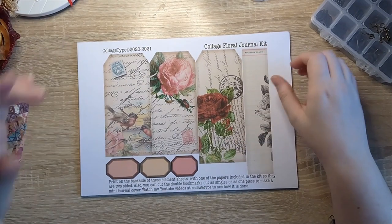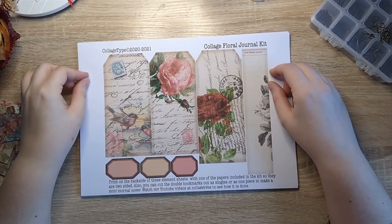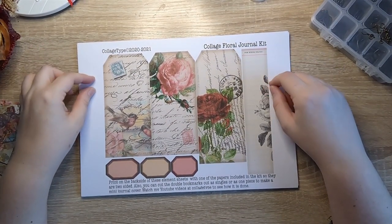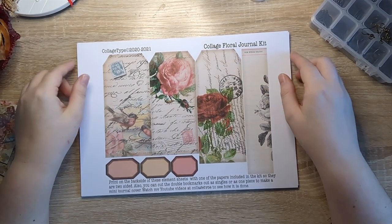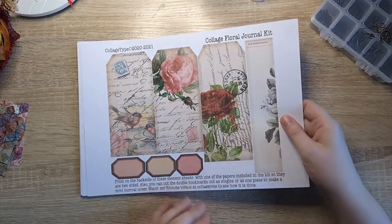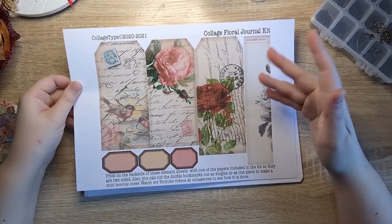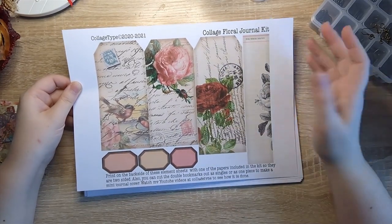So this is the kit I'm using at the moment — it's a kit by Nanine from Collage Type, who you've probably heard me mention many, many times. She has this kit in her Etsy shop, linked below, called Cottage Rose. It's a really beautiful kit, and it's really her vintage grungy style but with feminine pinks and reds thrown in, which is very up my street.